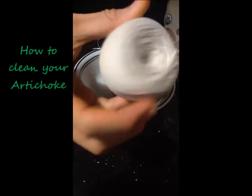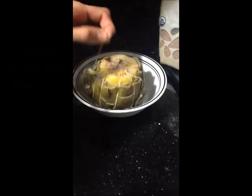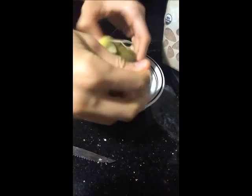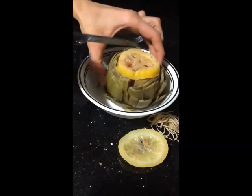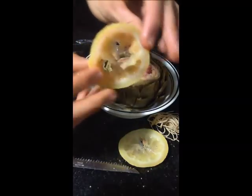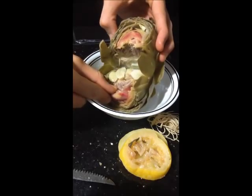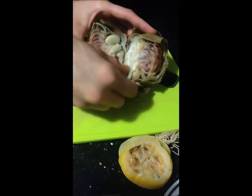Here's how to clean your artichoke. This is the string that I use — you can buy it at almost any local grocery store, but any string will do. You don't have to use this method; I personally like it just to keep the lemons in place, because the lemon does preserve that green color of the artichoke on the inside. So we're going to remove all of that — it's garbage, we're not going to be eating this. I already stuffed my artichoke with garlic, and we're going to be removing the garlic as well because all the flavor has already transferred into the artichoke.